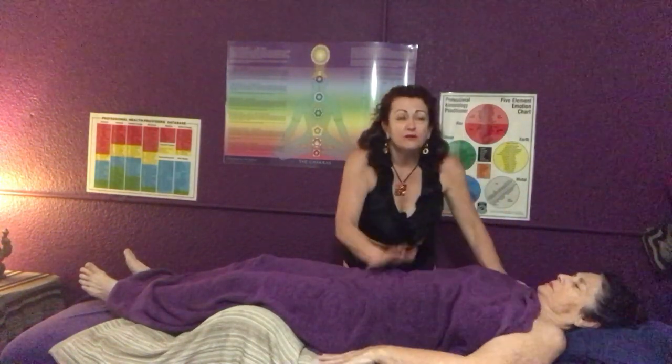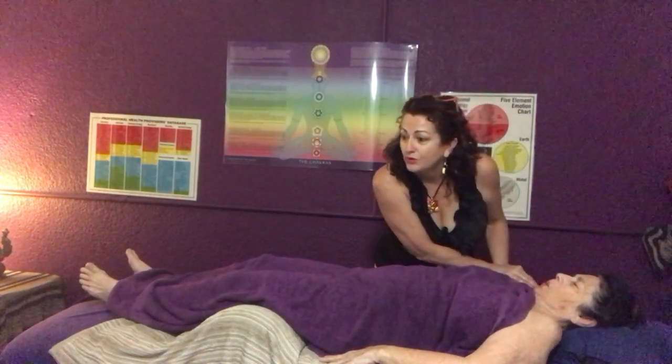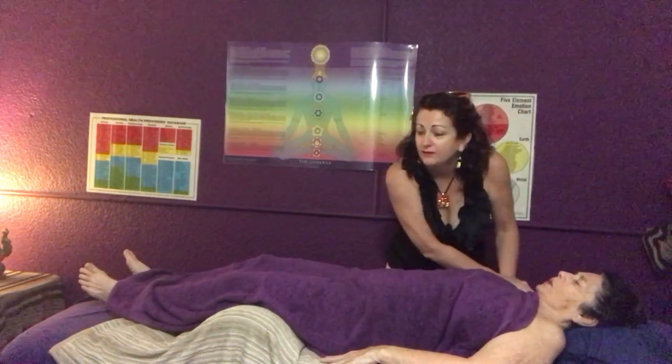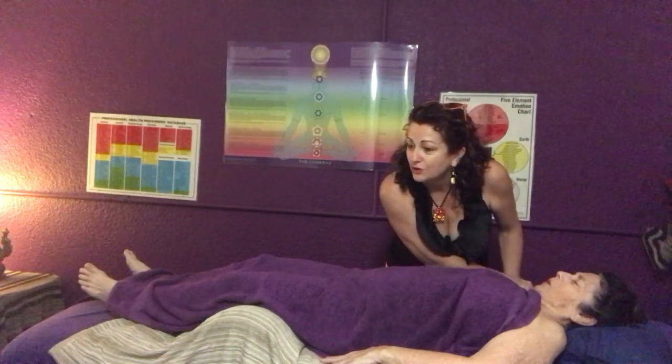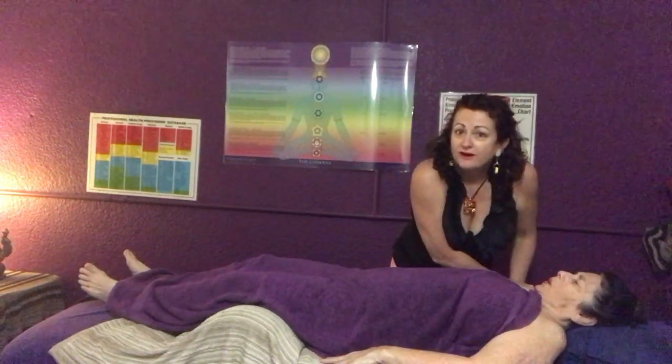Breathe in, breathe out, and lift your shoulder towards my hand. Breathe in, relax, breathe out and lift. Breathe in and relax, breathe out and lift — beautiful. And this side: I'm pushing it towards the table, breathe in, breathe out and lift. Breathe in, breathe out and lift. Breathe in, breathe out and lift.